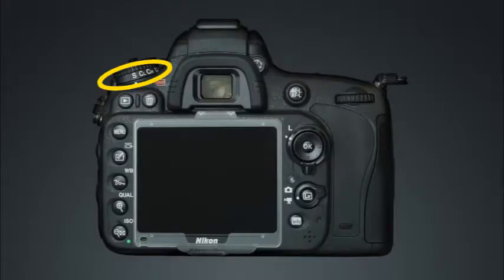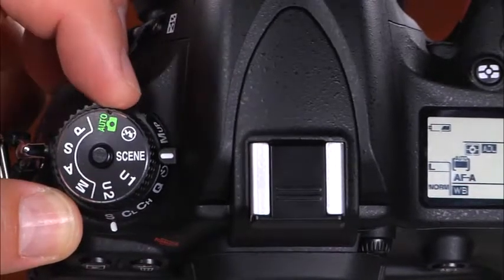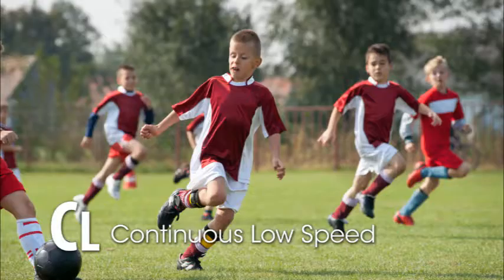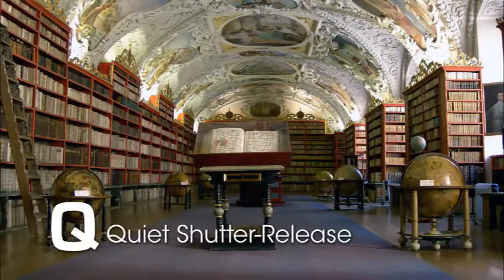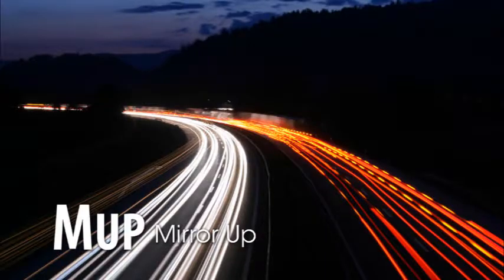This is the release mode dial and lock release button. To set the camera's release mode, press and hold the lock release button and rotate the release mode dial. You can choose from single frame, continuous low speed, continuous high speed, quiet, quiet continuous, self timer, remote control, and mirror up.